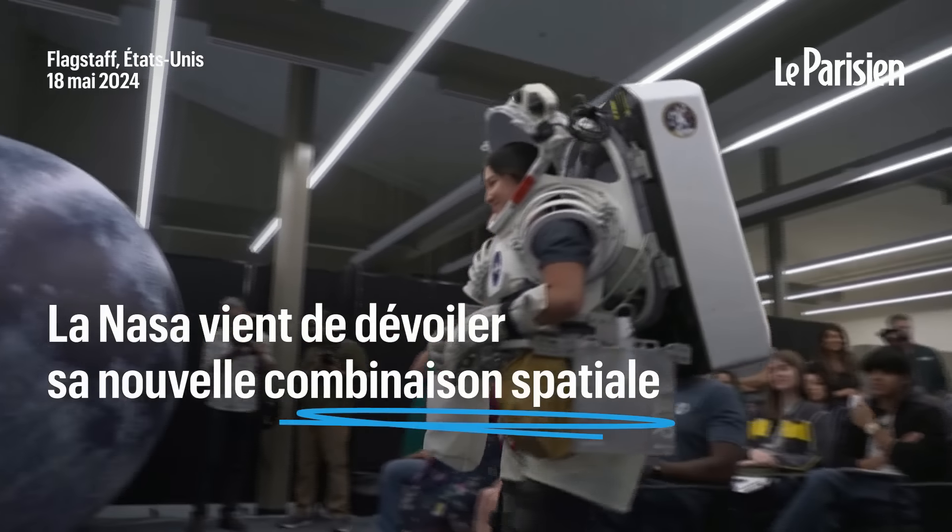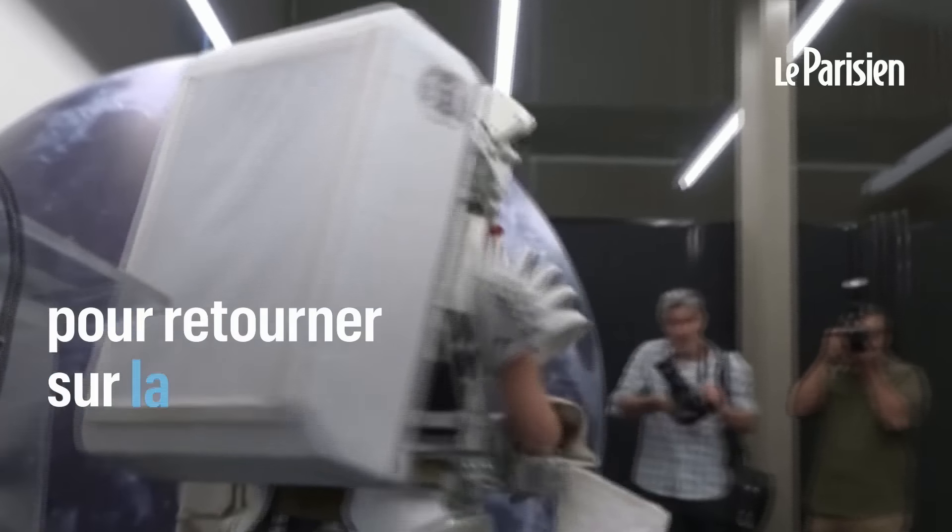This is a simulator of NASA's XEMU prototype suit, which is NASA's exploration entry.